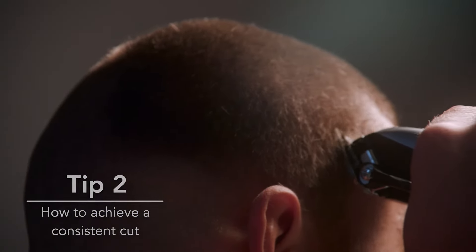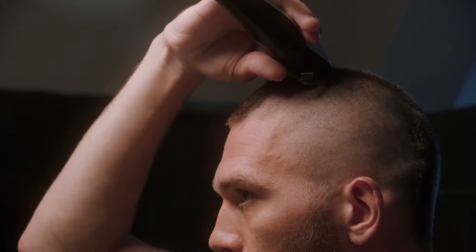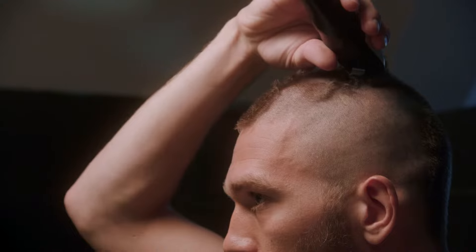For the smoothest cut, always keep the surface of the blade flush to the scalp. This ensures you will get a consistent cut without any pulling or snagging.